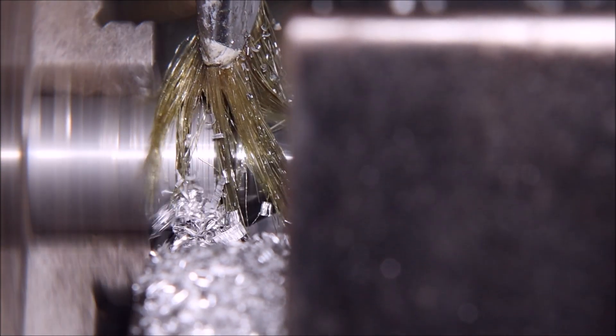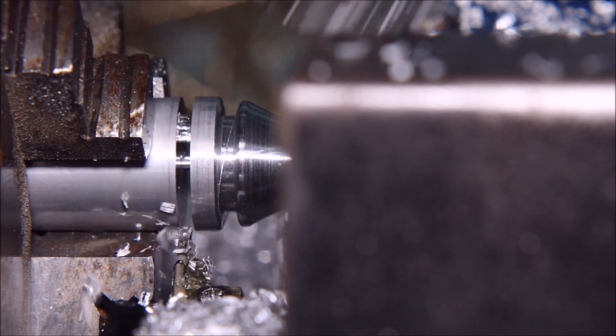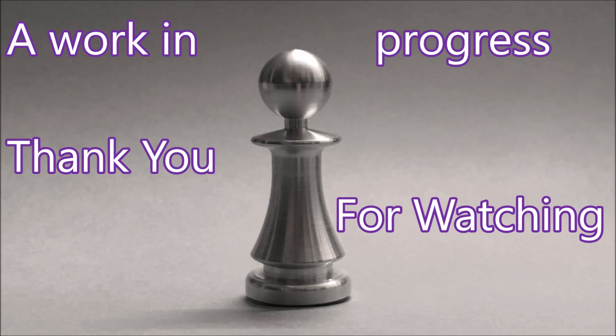Yes, that part is about a millimetre too big in diameter. This is what the final part with the 1.2 shift looks like — doesn't look too bad, but it's just pointier than it ought to be. More to come in following videos. Thank you for watching.